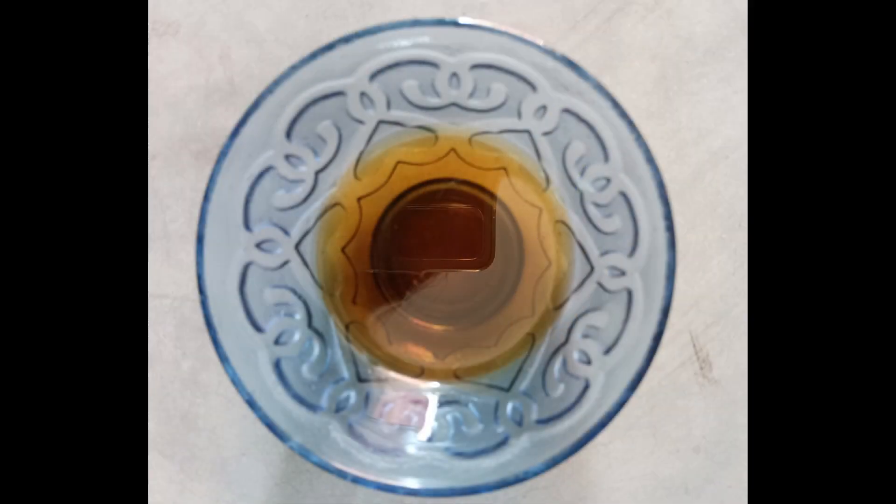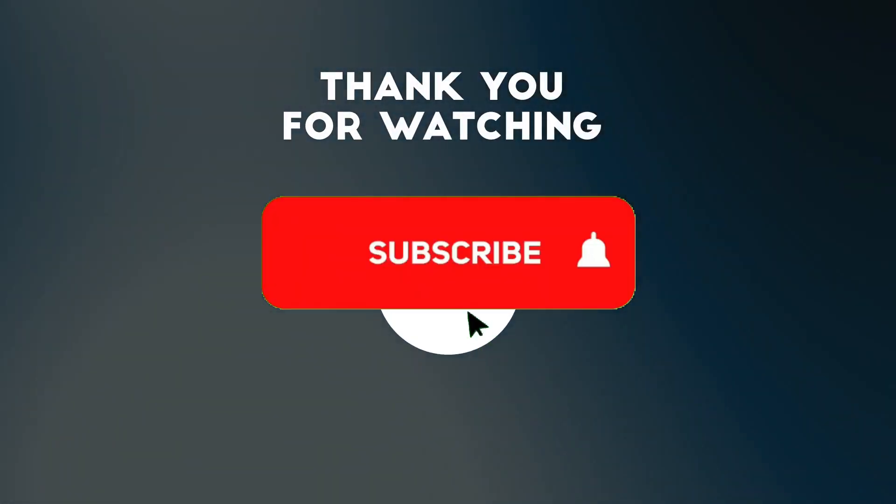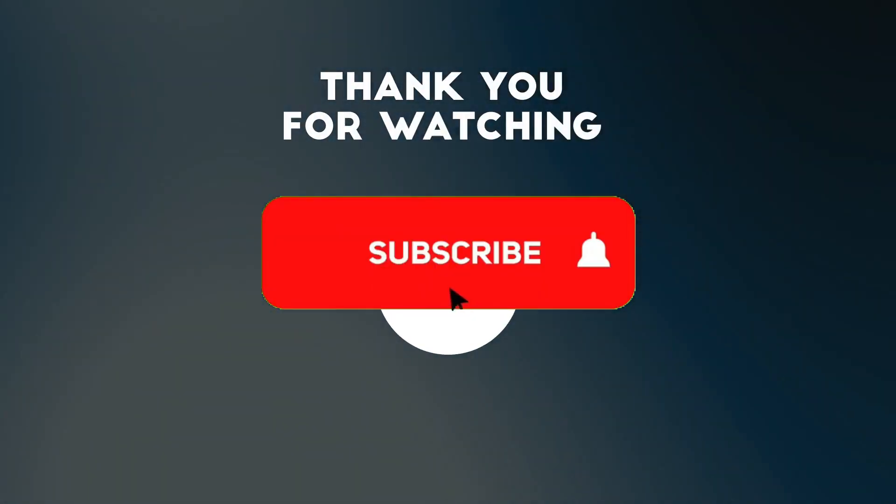So guys, how do you like this video? Please comment in the comment box. Please subscribe to my channel. Thank you guys, take care. Bye bye.